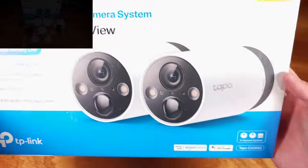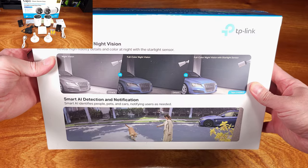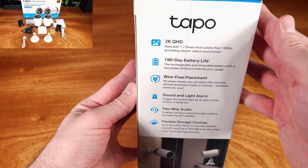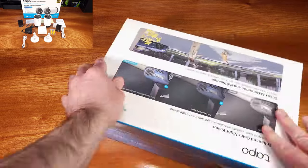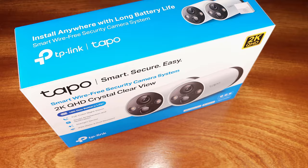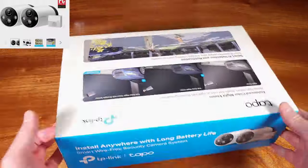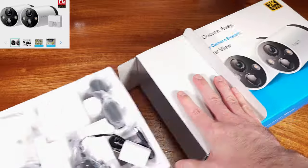Today we're taking a look at security cameras. If you don't have any, you probably need some. We have the Toppo 2K QHD Outdoor Wireless Security Camera Kit today. TP-Link had reached out to me to see if I was interested in creating a video on this system, and after learning a little bit more about it, I was actually super interested.